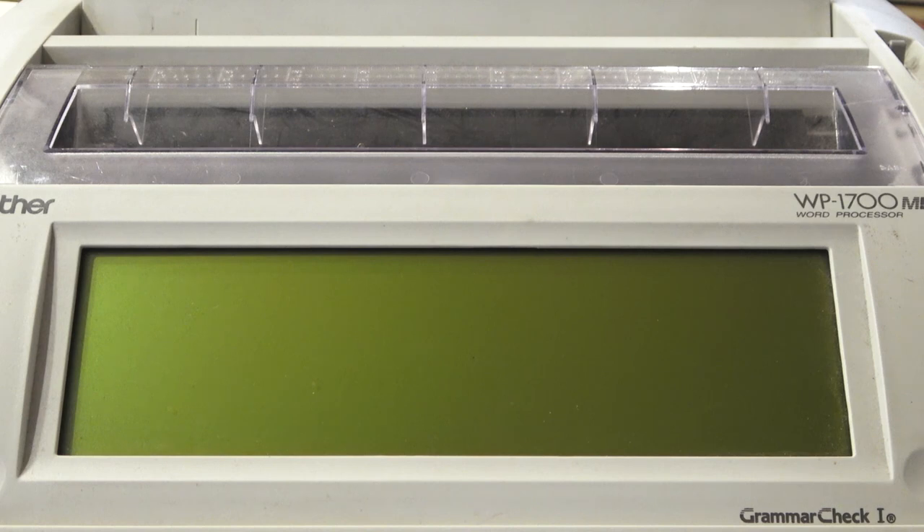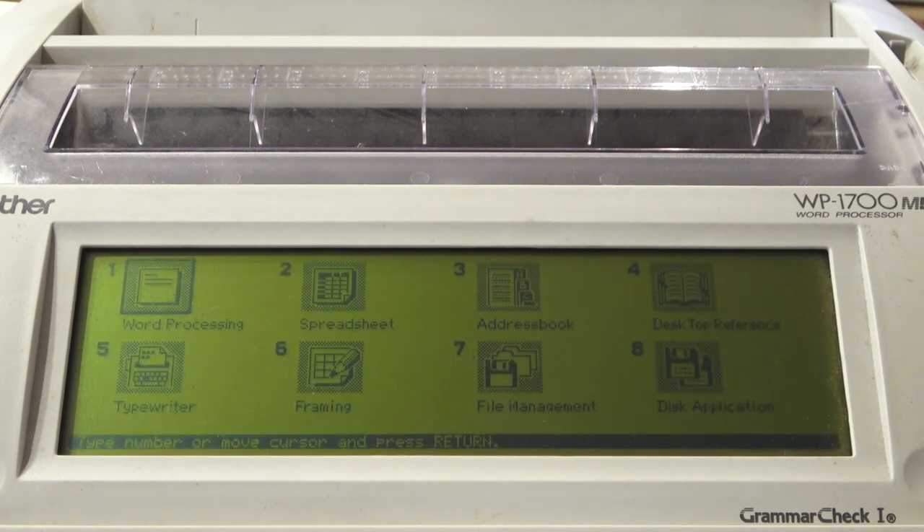We are back and I have plugged in the word processor. As soon as I hit the power button, you'll see the various things that happen when you first start it up. It goes through all sorts of funny noises — it essentially resets the location for the print head, then displays the main menu, which is kind of graphical. Nice little UI, at least for its time. It displays eight different options — some are applications, some are for additional features. The main one is the word processing function, which is the star of the show here.